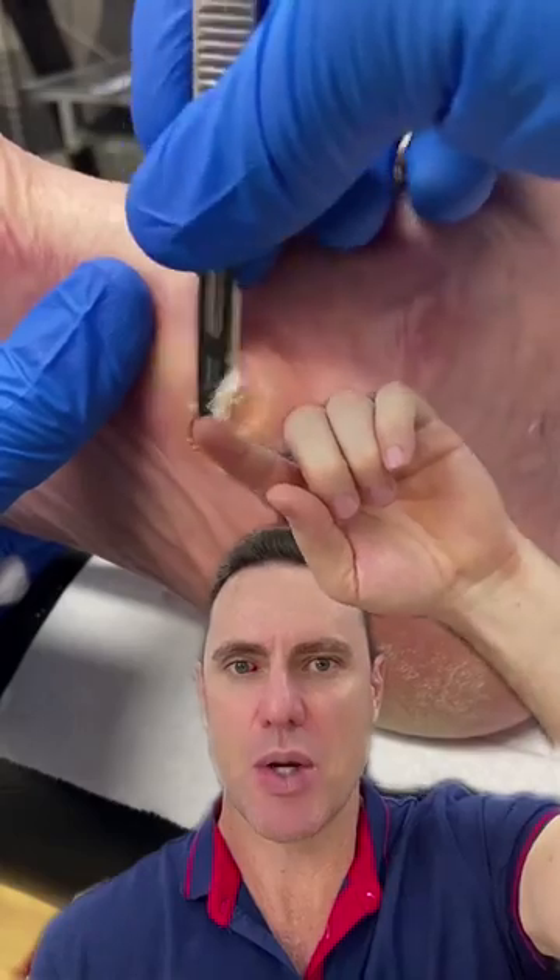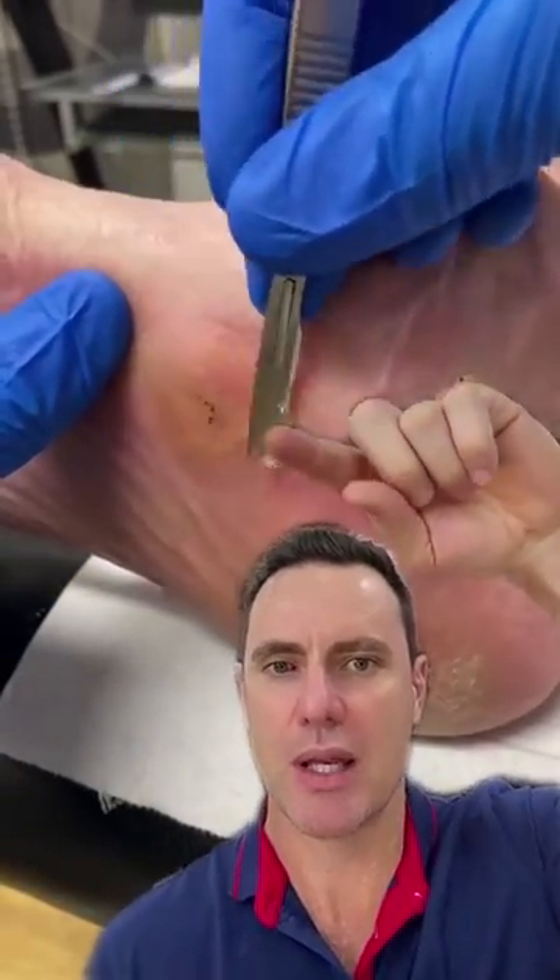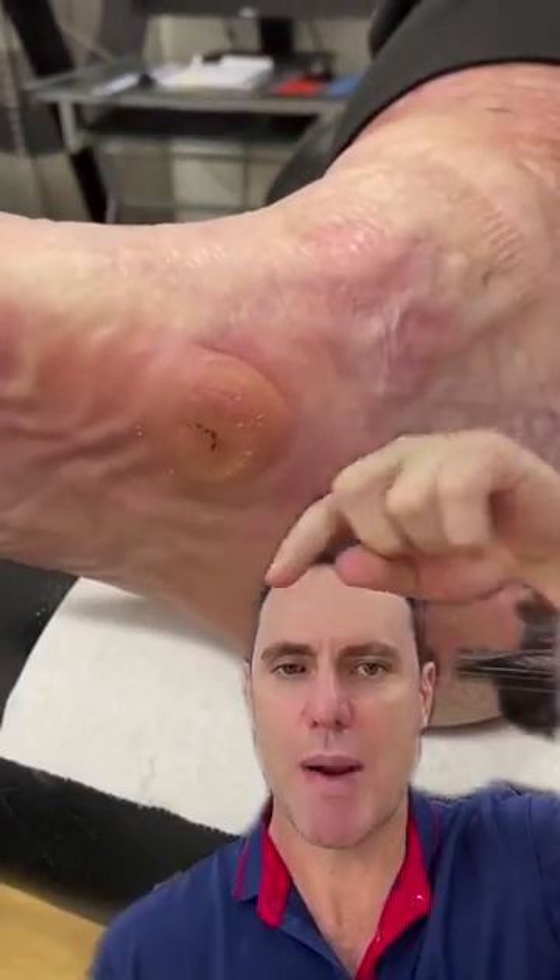Now this bone here usually sits right up in the middle of the foot. This is the talus head, and it usually sits right up in here in behind the navicular. But what's happened is it's dropped down, and now she's weight bearing on the talus head.